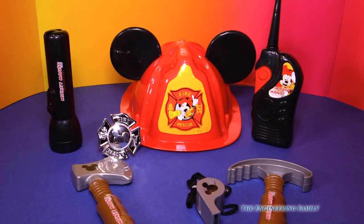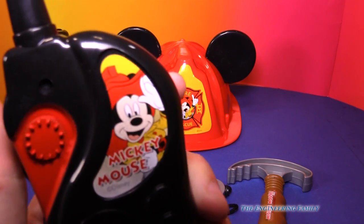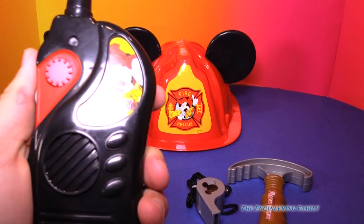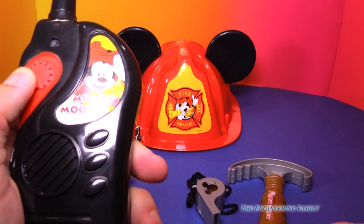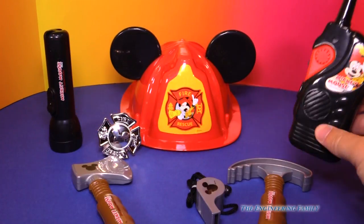You've got a flashlight, which we're gonna look at next. We've got this walkie-talkie — you can go, 'Breaker, breaker Mickey Mouse, breaker breaker.' And then maybe you talk to Donald Duck or any of your friends. Now it doesn't work, so it doesn't actually have batteries in it, but it's still pretty fun.